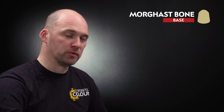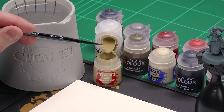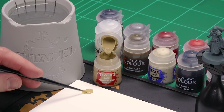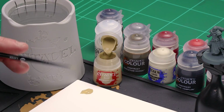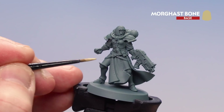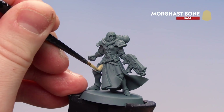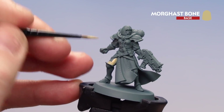I'm going to start first with the cream armour, and for this we'll be using a base coat of Morgas Bone. I'm going to grab a medium layer brush, apply a couple of dabs to my palette with a little bit of water, get a good point to the brush, and then we're ready to start base coating. You might want to do a couple of thin coats because some of that grey will start to show through, so just take your time and build up those layers.